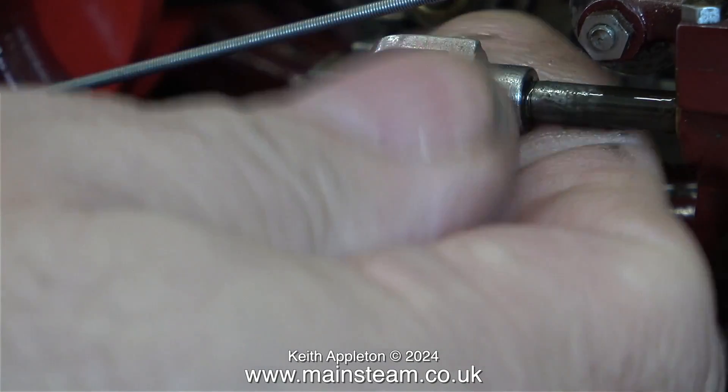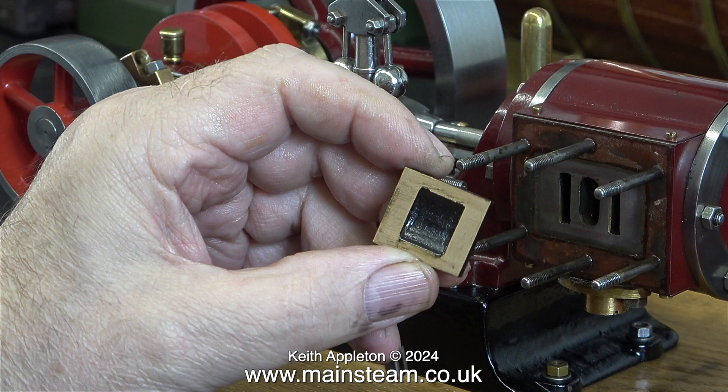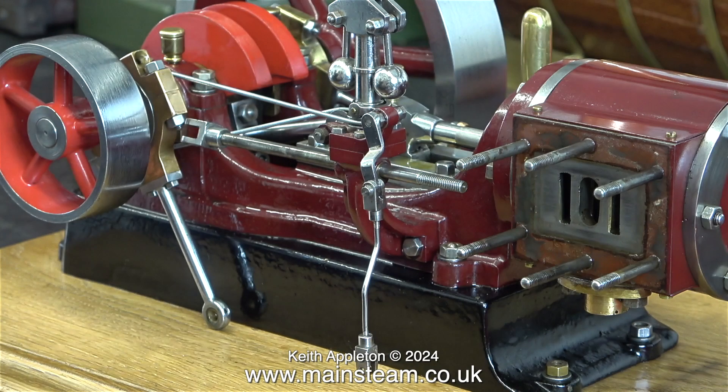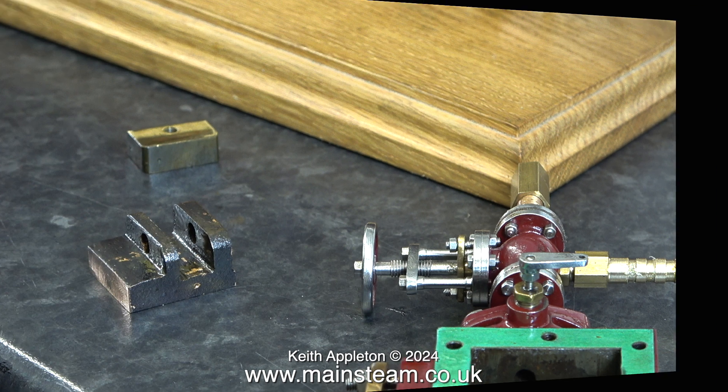Here I'm unscrewing the valve rod from the drive block that moves the valve. This is a standard slide valve that admits and exhausts the steam or air from the cylinder. This engine has been very well made by an experienced model engineer. To remove the slide valve I didn't really need to take off the steam chest, but I wanted to have a close look at it — and the good news is it's fine.